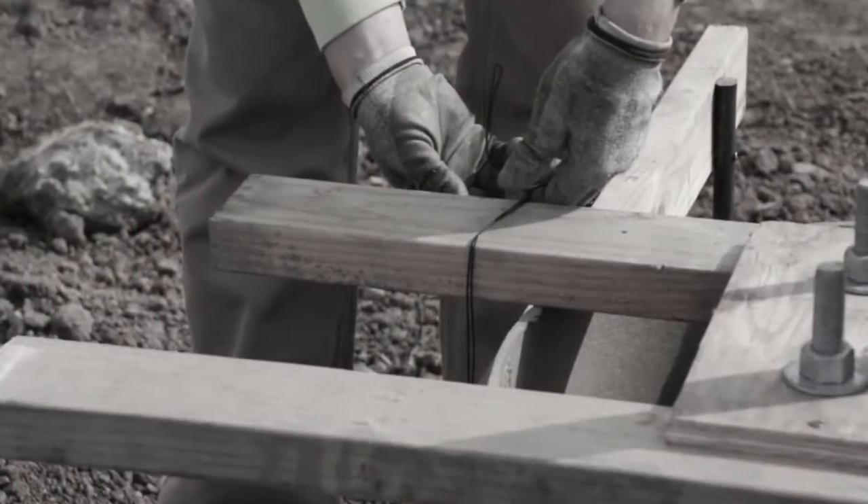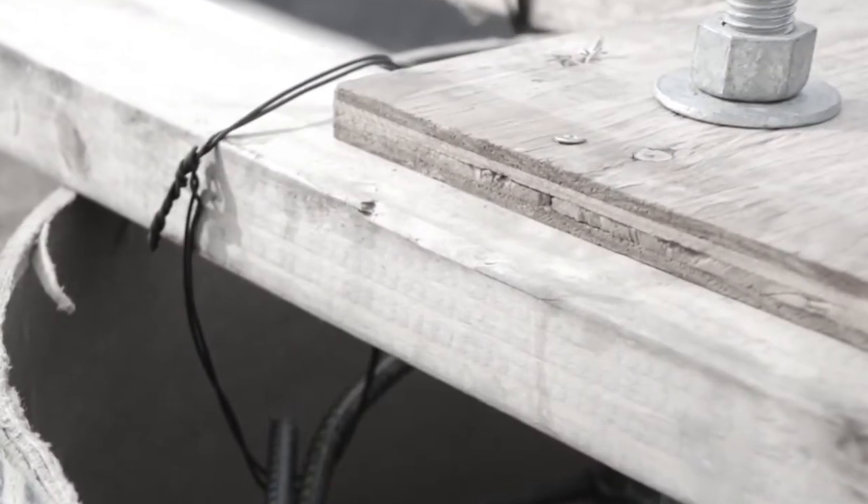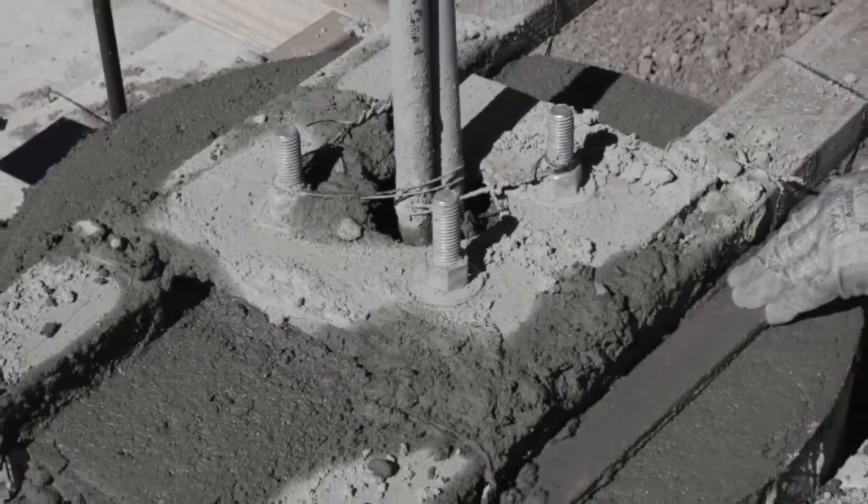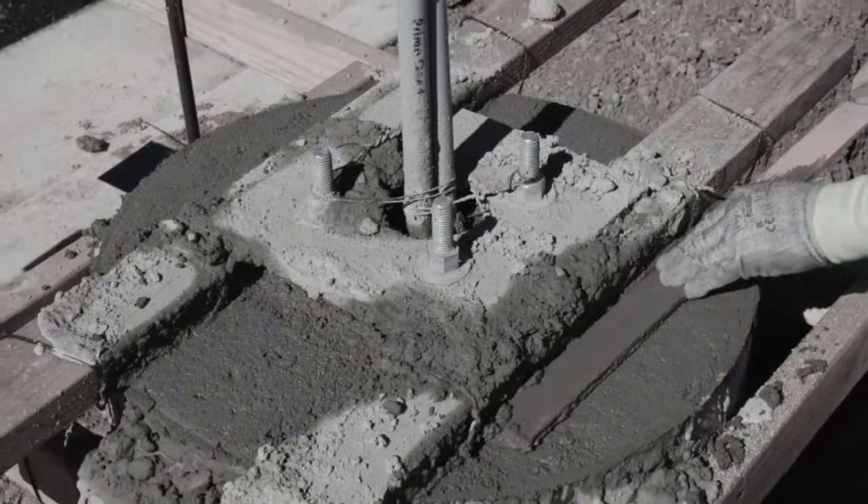For each pole base, material has to be ordered and labor is expended measuring and cutting material for the template, followed by inspection and then the concrete pour. After the pour, it's time to trowel finish the exposed pole-based top.